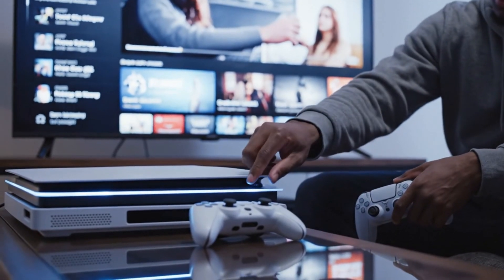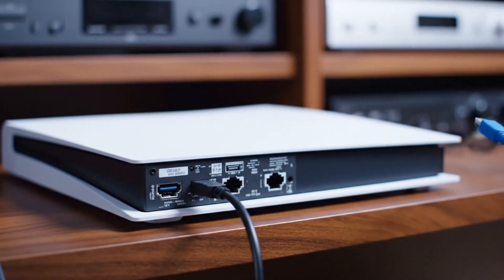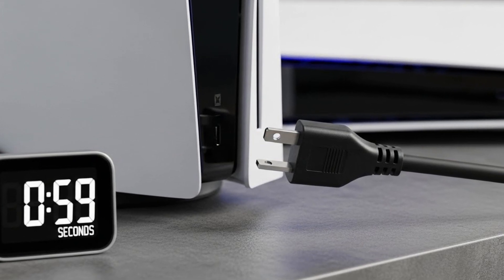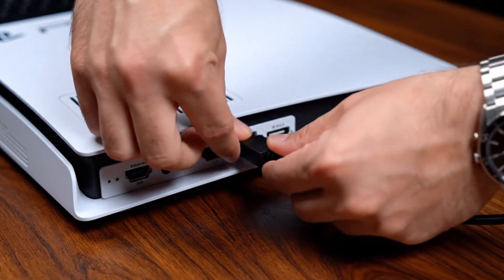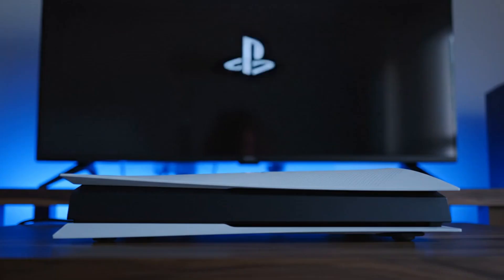If the issue persists, turn off the PS5 completely and unplug all cables including HDMI and power. Leave the PS5 disconnected for one full minute. Then plug only the power cable back in, followed by the HDMI cable directly from the PS5 to the TV without any adapters.